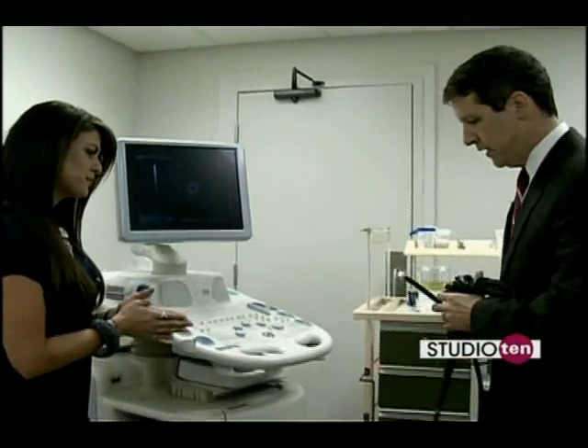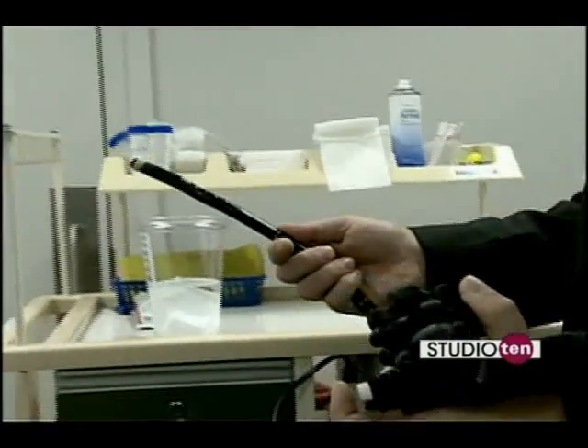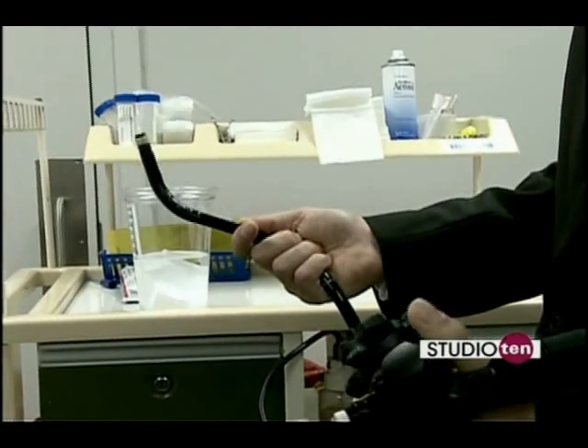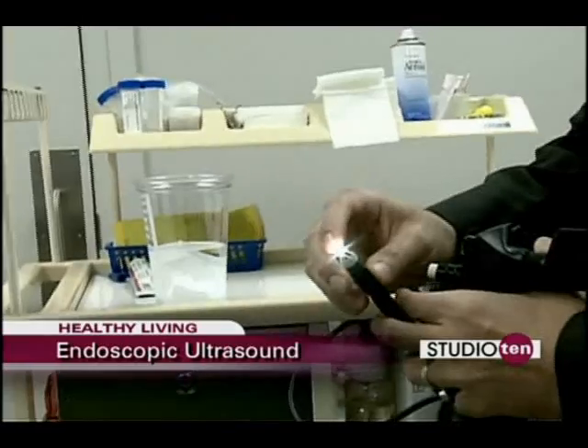Can we see how it works? This is actually the scope here. We can actually drive the scope by using these dials here, very similar to a regular endoscope. And we have the light source here.